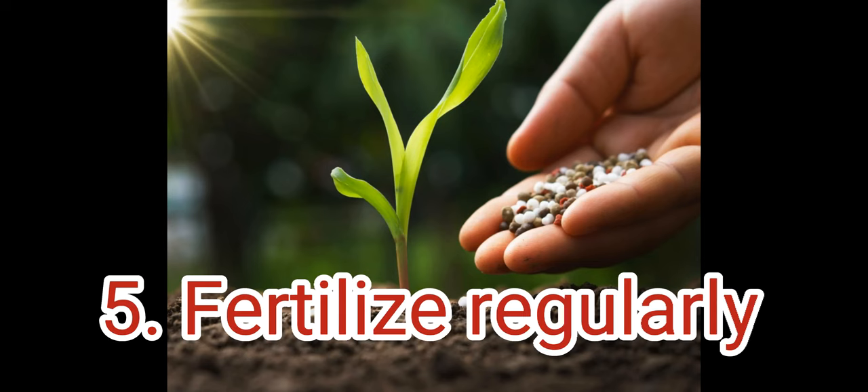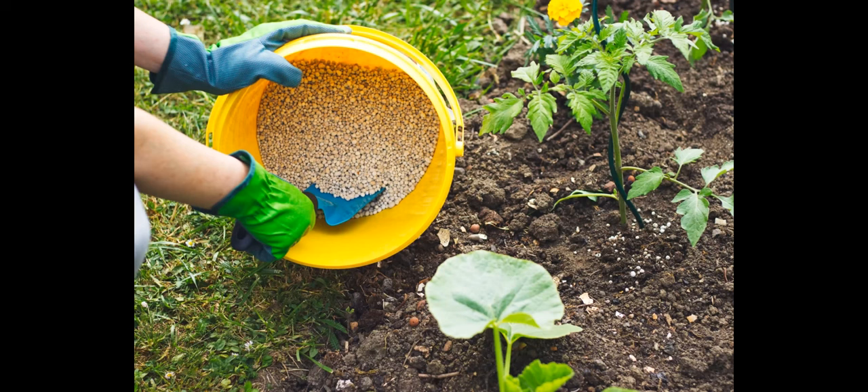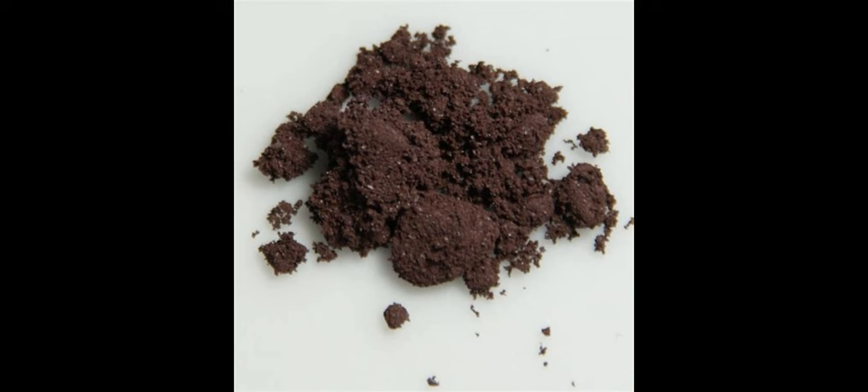Fertilize regularly. Tomatoes are heavy feeders and need regular applications of fertilizer throughout the growing season. Use a balanced fertilizer that is rich in nitrogen, phosphorus, and potassium.